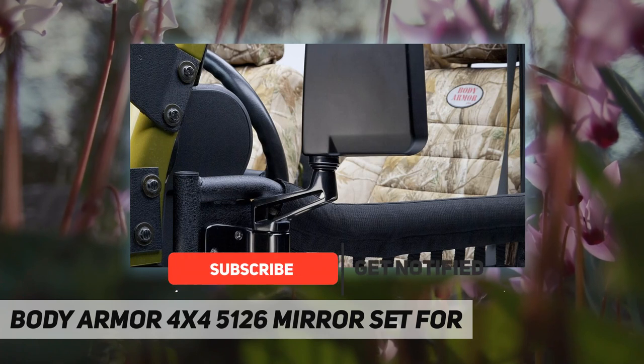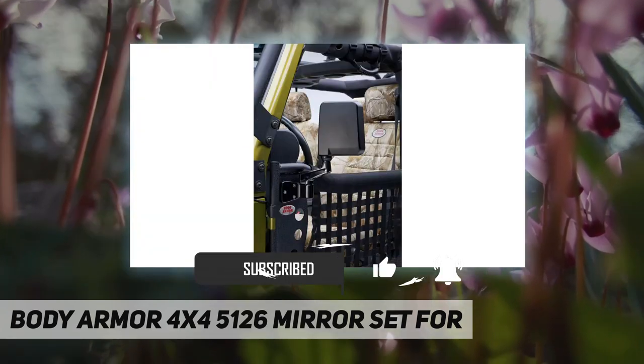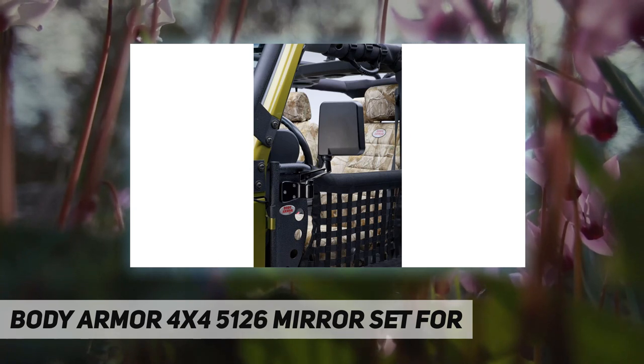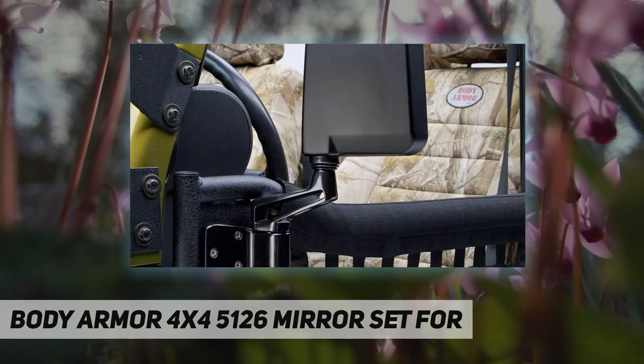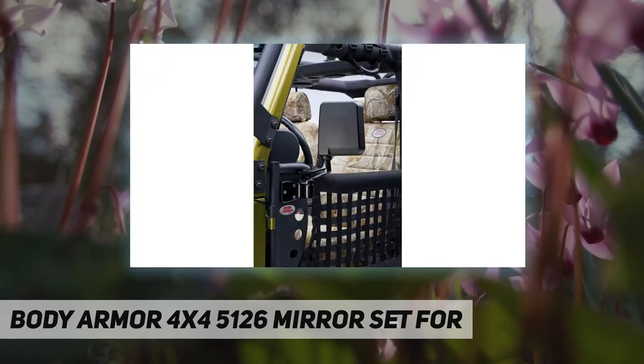It can be used to replace factory mirrors on the vehicle. The OEM-styled mirror can be used as a factory replacement mirror and bolts easily to the Body Armor doors.